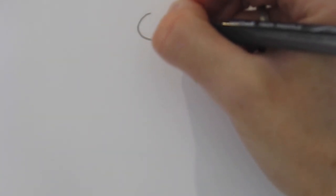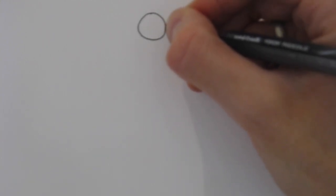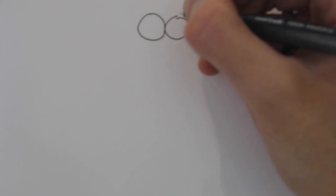All right, so we're going to start with just a simple circle near the middle of the page. It doesn't have to be too big, but let's just start. We'll do a nice round circle as best you can. Then right next to this circle, we're going to add another circle — nice and round.